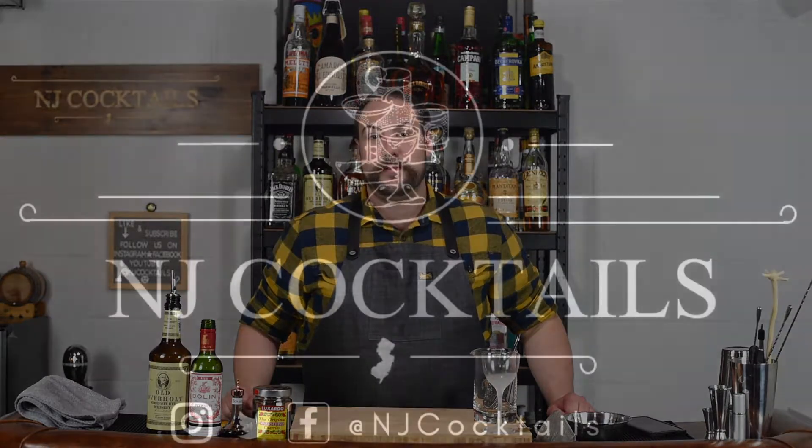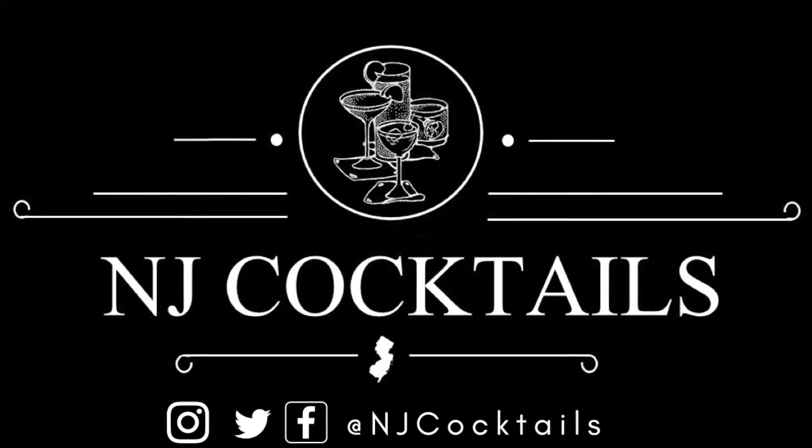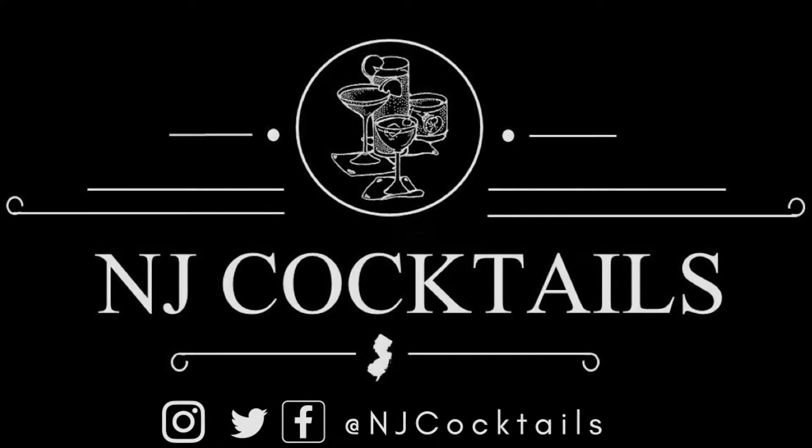What's up everybody? Welcome back to NJ Cocktails. My name is Kenny and today we are making the Manhattan. This video is probably a little bit overdue — probably in my top three favorite cocktails of all time. I drink Manhattans very often. When I don't know what to reach for, this is usually what I go with.